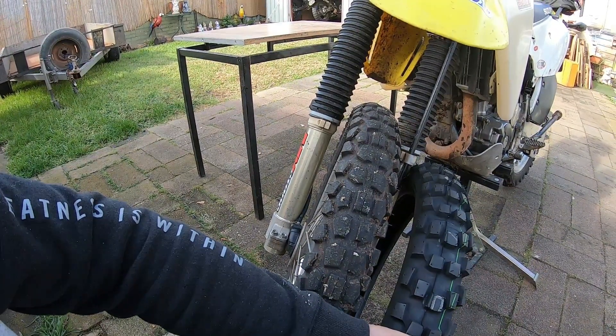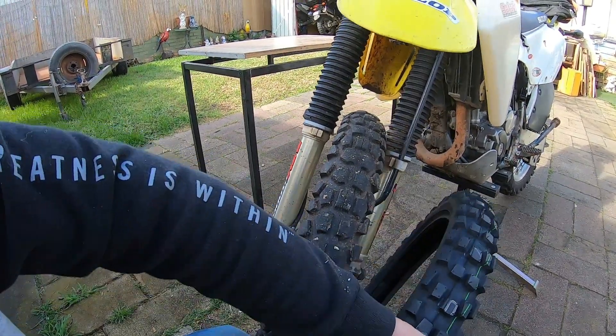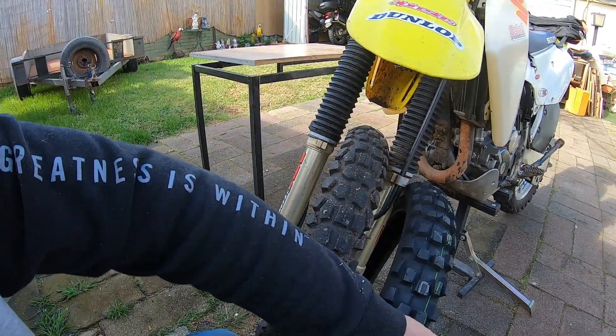The 606 is more of a knobby, open tread pattern. Feels like a pretty solid tire — it's got a good solid hardwall.